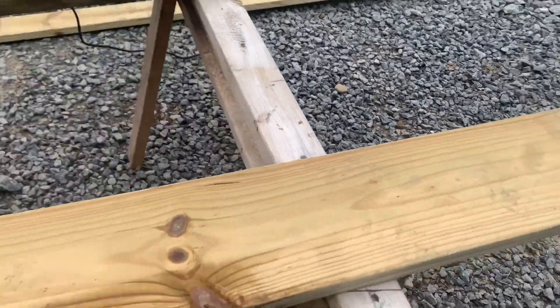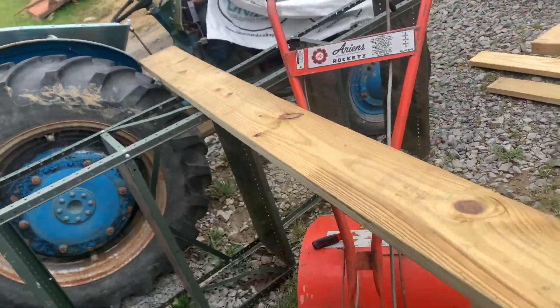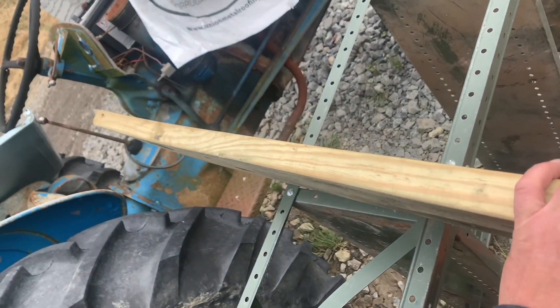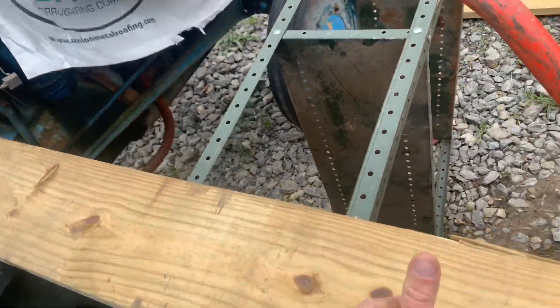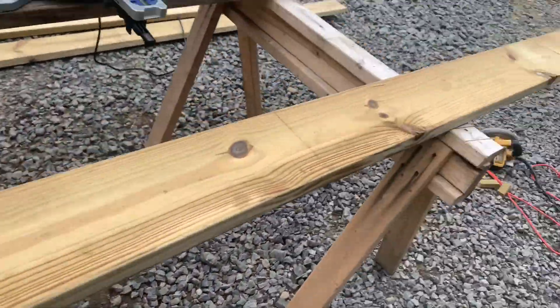I mentioned earlier about buying things from big box stores versus supporting your local lumber store. This is what you get from big box stores — see that swoop? It's going to be off square no matter what you do, unless you pull it in with your floor joists, which needs multiple guys and tools. Support your local lumber yards. If you have a warped board, you can take it back or they'll normally discount it half off or more.